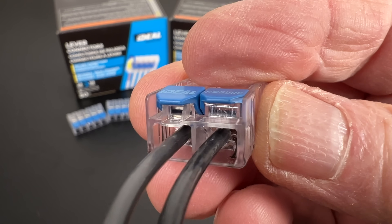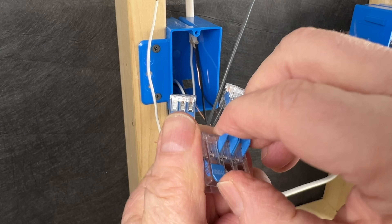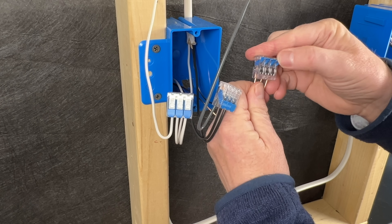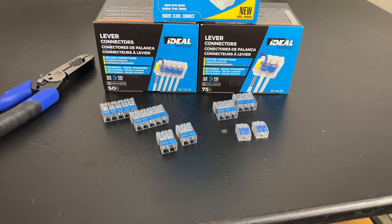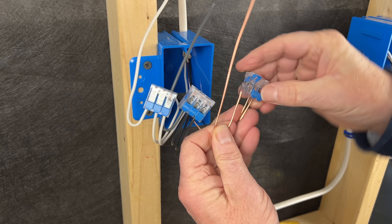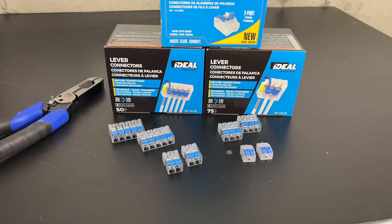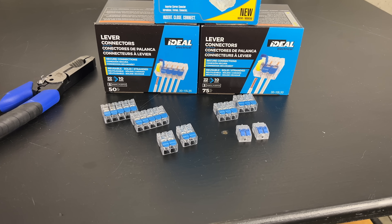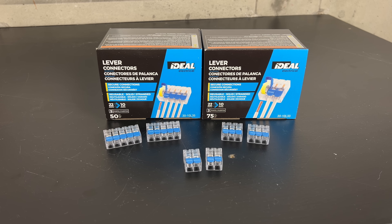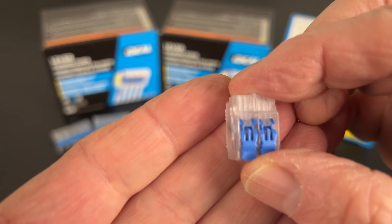They even have test ports to allow us to check our connections if needed. To use them, we simply open the levers, insert our ground wires and our tail into the connector, and close the levers. They are a bit more expensive than wire nuts or crimp connectors, but their ease of use can make up for that pretty quickly. They offer several options depending on the size and number of wires to be connected. The ones I have here are rated for 22 through 10 gauge solid or stranded copper wire, and they also offer smaller ones rated for 24 through 12 gauge wire.